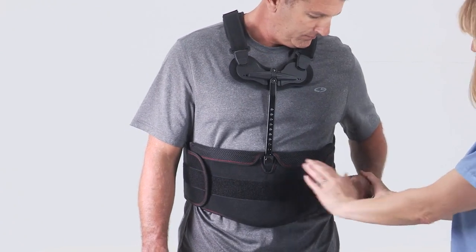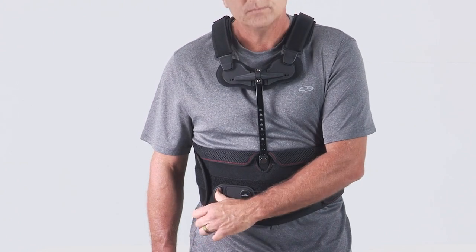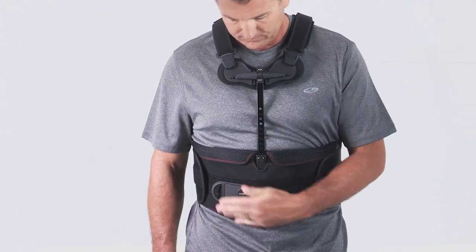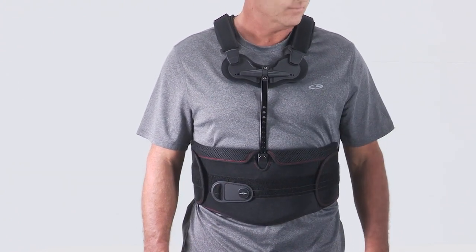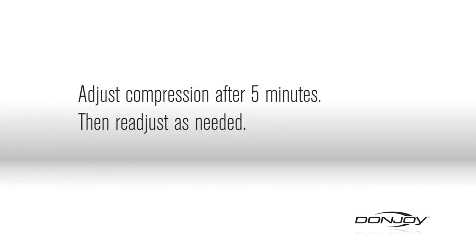To activate compression, have the patient grasp the pull handle and pull straight out from the torso. After the desired level of compression has been achieved, fasten the pull handle to the front portion of the compression panels. Adjust compression after 5 minutes, then readjust as needed.